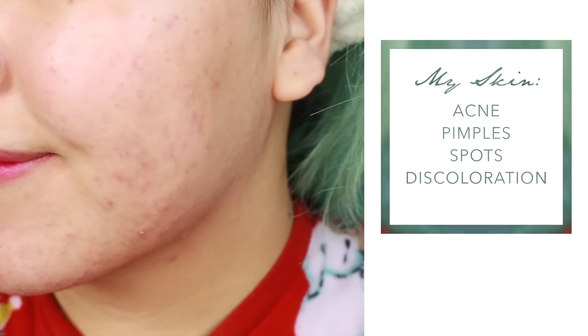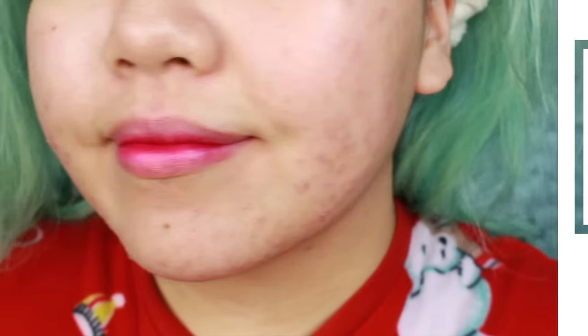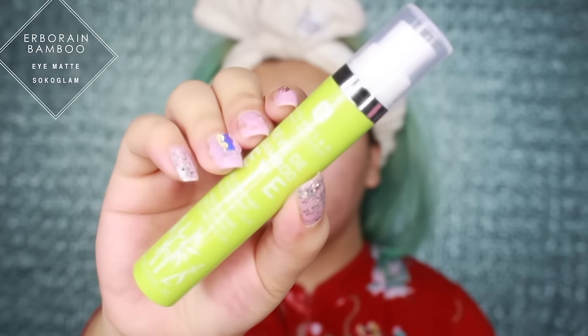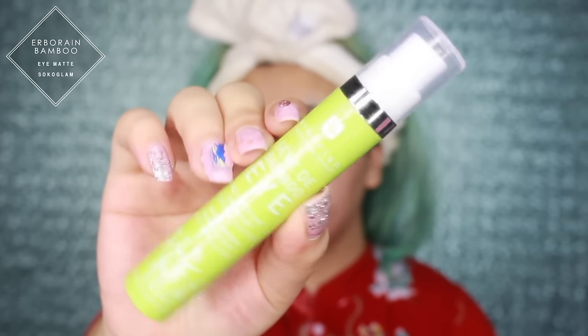I think it's fair to start off by showing you the before - aka my skin on the daily. This cushion went viral for the acne coverage, so I'm setting my standards higher than my short 5-foot self. I was seriously debating whether to just apply this straight onto the skin, but let's apply it as I would on a normal day.